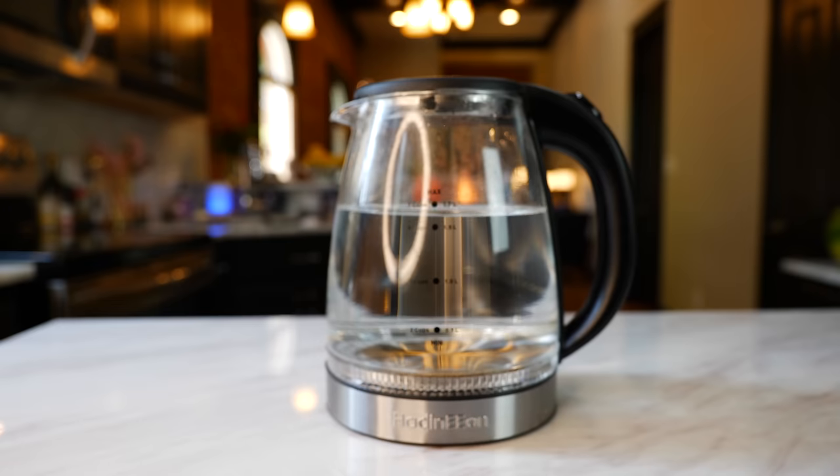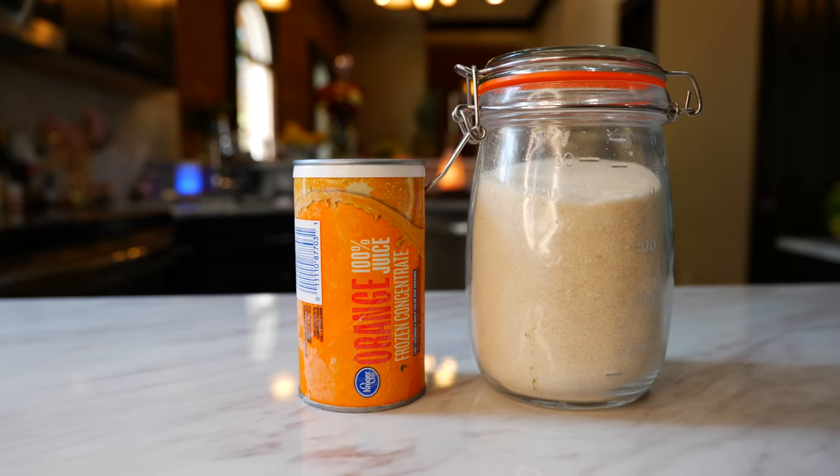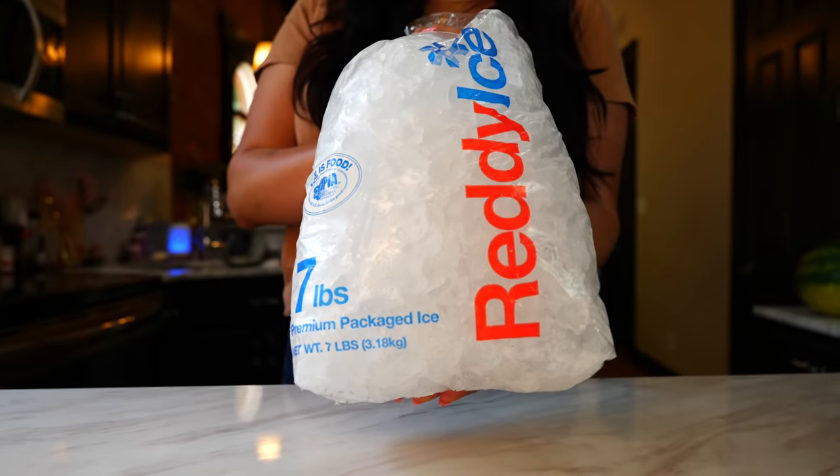You'll need five mangoes, six cups of water, one-fourth of a cup of sugar — or you can use your orange juice concentrate that you can find in the freezer aisle — and a lot of ice.